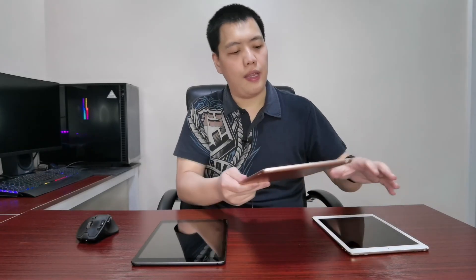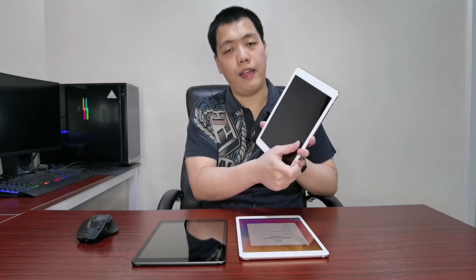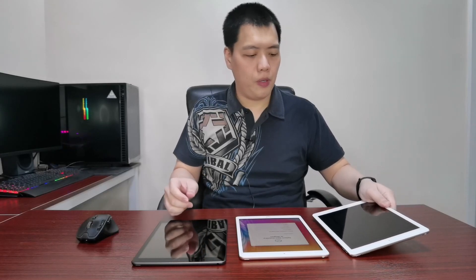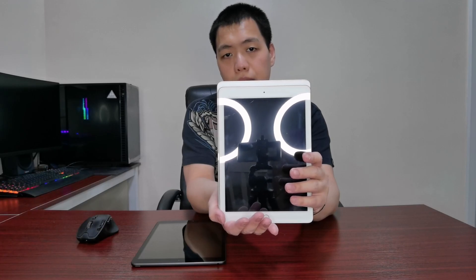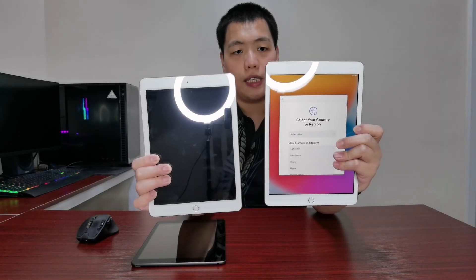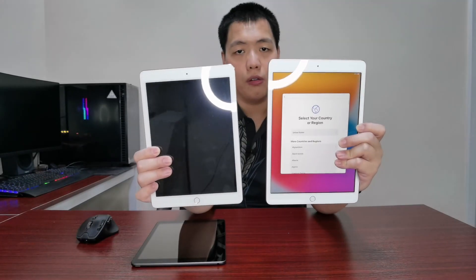The processor on the new iPad 8th Gen is actually better — it's an A12 chip, while the iPad Pro 9.7 is A9X. The iPad Pro 9.7 is the old OG model; they don't make it anymore. They now have the new iPad Pro in 11 inch. The new iPad 8th Gen is also physically bigger than the iPad Pro 9.7, so if you're looking for a replacement for your iPad Pro 9.7, I suggest the iPad 8th Gen — it's cheaper and a little bigger.